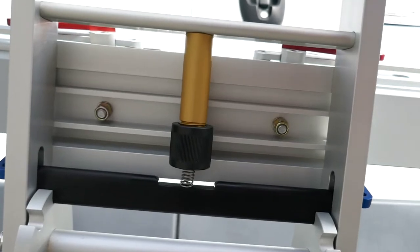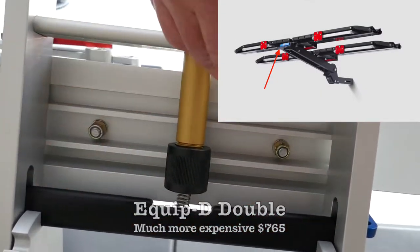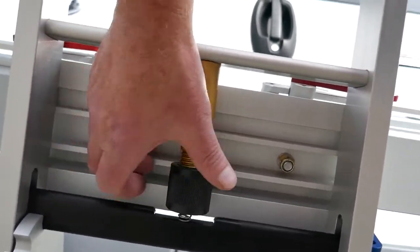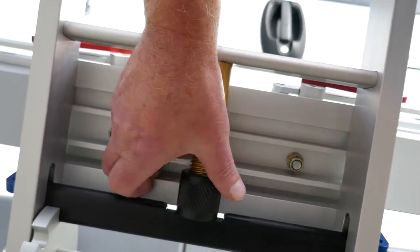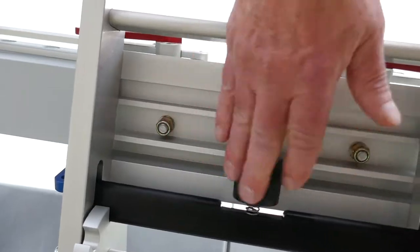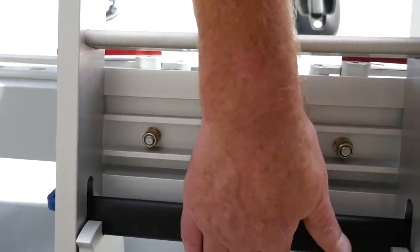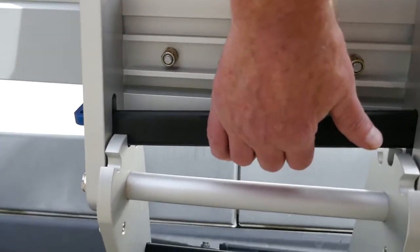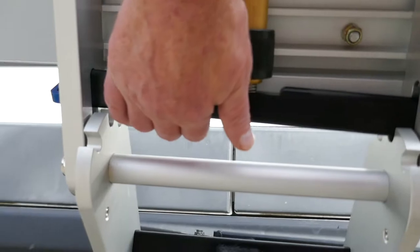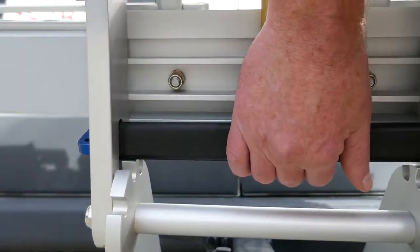I almost bought the more expensive rack because this release to tilt the rack is a real pain in the ass. If you tighten this down like this, you can't pull up on that bar. So you have to loosen this, and then you can pull up on this bar. But it's hard to pull evenly on the bar and get both sides to release — sometimes you pull one side, sometimes the other, and sometimes you can get both, and then you can tilt the rack.